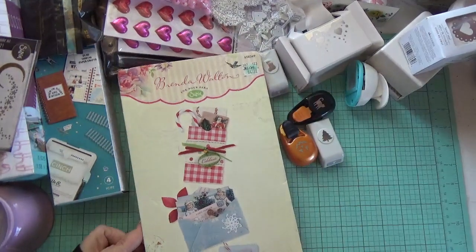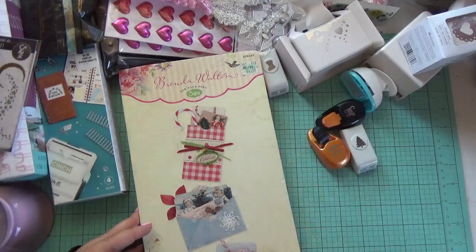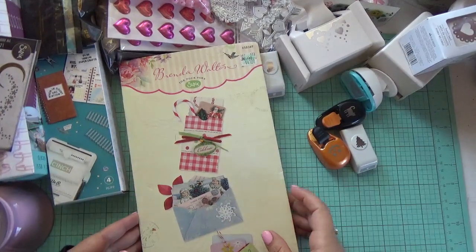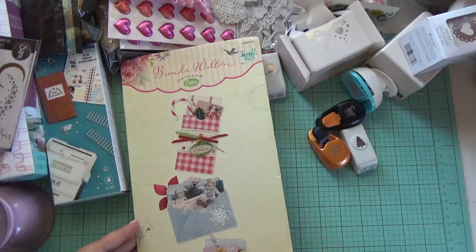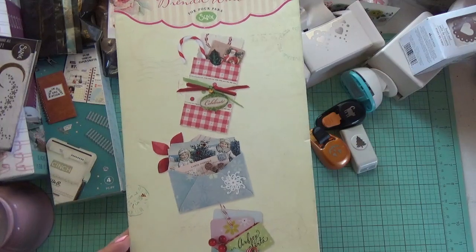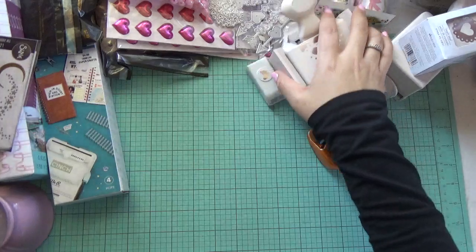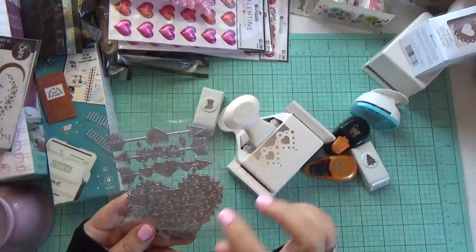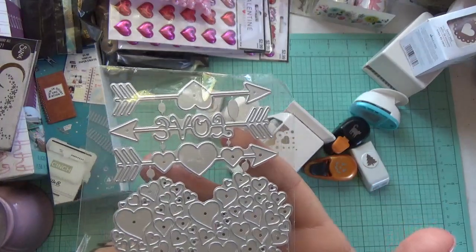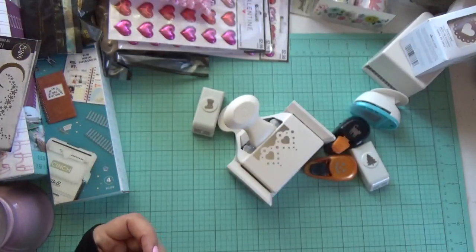This die is another Brenda Walton die. I actually have this in my stash but don't have the original packaging — and I like to have the original packaging — so I found another one at a great price. It makes those very cute envelopes and inserts. I also found this die, I think from eBay as part of another set — you get little arrows and little hearts.